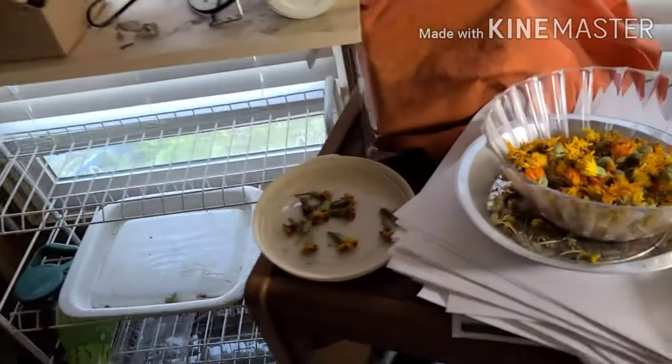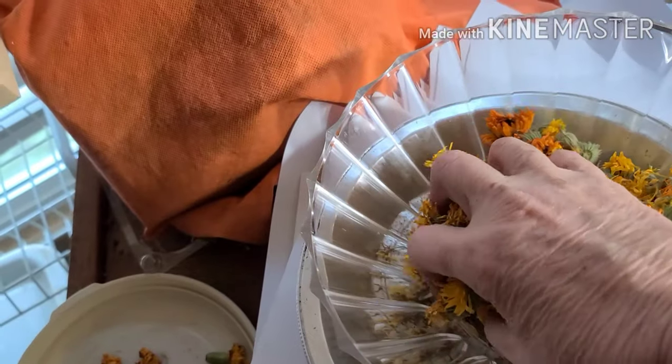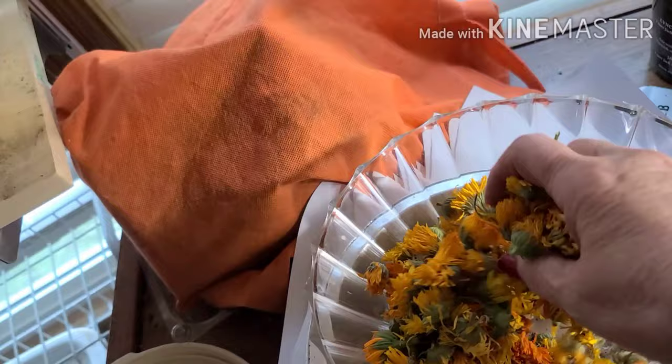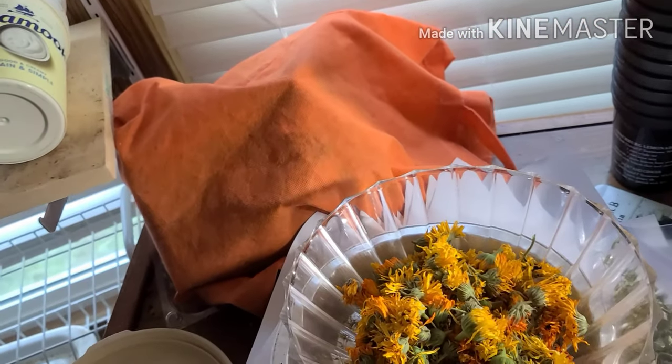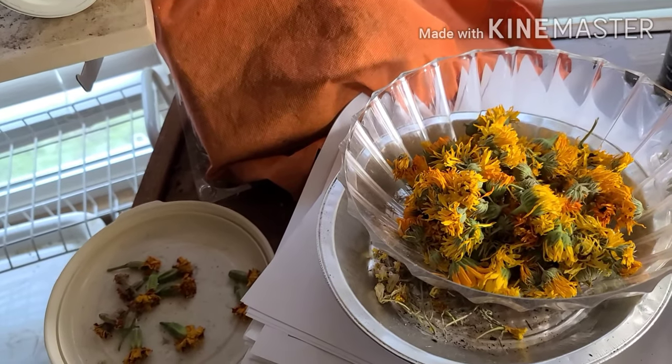Let me show you what I'm doing with my calendula. Each day when I pick them, I'm putting them in here. Some of them are fairly dry already and some of them aren't. But when I get ready to process these, I'm going to make infused oil.